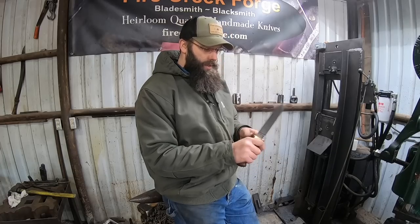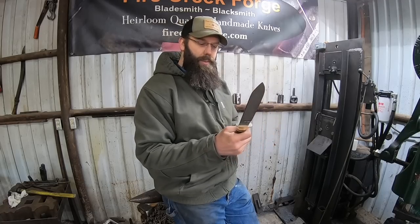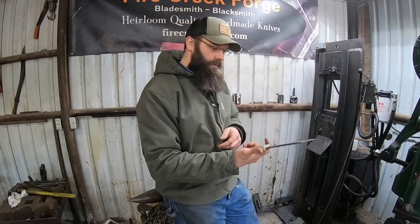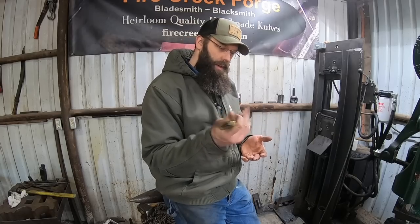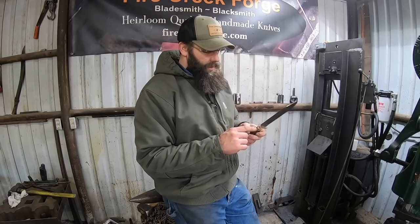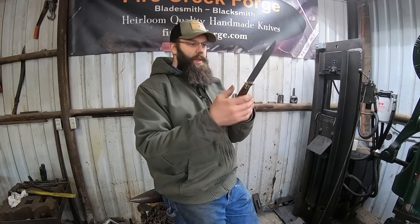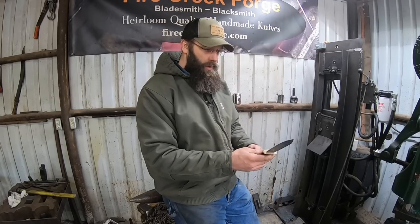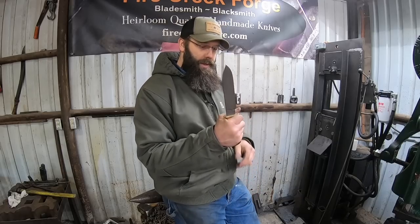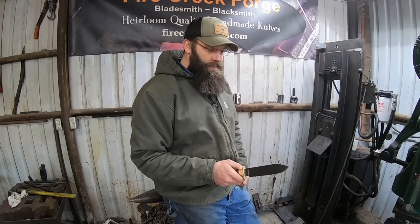The handle is very comfortable — it's a little bit longer, so if you have bigger hands or want to scoot back for some chopping action it's got a nice swell on the end. Desert ironwood — you can't go wrong with it. The brass and black paper micarta go together nicely, the whole thing came together pretty well. The tang comes down right about here, it's pinned with a nice tight fit and epoxy in there — overall a great blade.